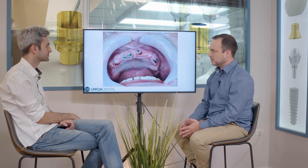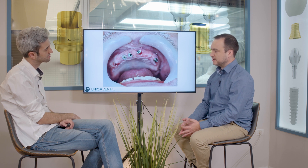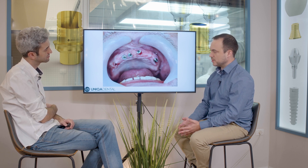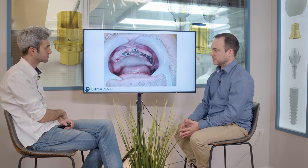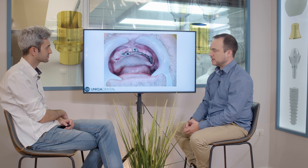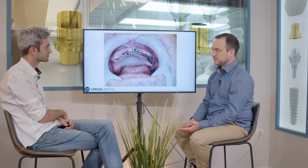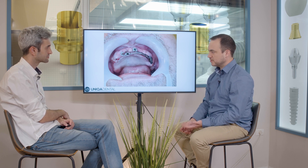These are the implants that he has right now. He had a bar with over denture for about 10 to 15 years and the bar broke down. This part of the bar is missing, and you have the other part of the bar. We can take it out and make the scanning with the internal scanner and then make a full zirconia bridge.